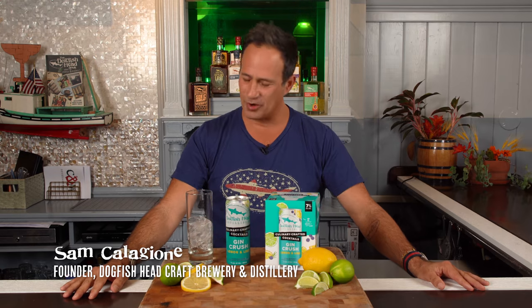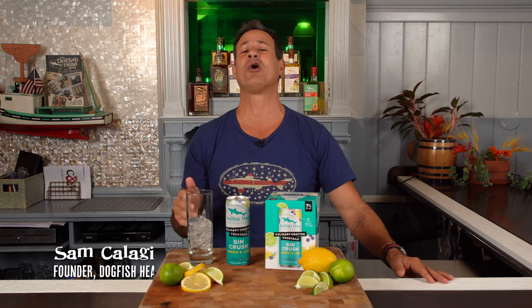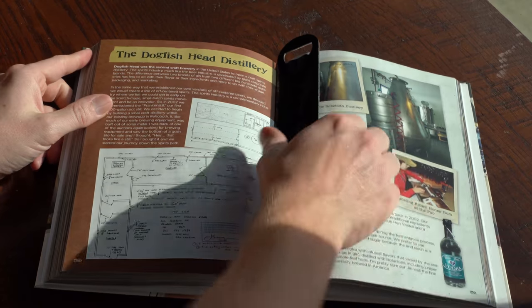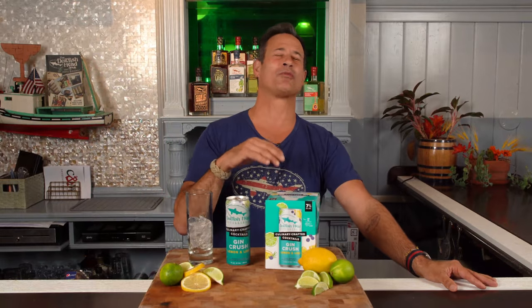Sam Calagione here, brewer and founder of Dogfish Head Craft Brewery and Distillery. Most people know us for our off-centered ales, but did you know Dogfish Head has been craft distilling for two decades? All this time we've been making award-winning distilled spirits. Now we're taking some of the world's most beloved cocktails and putting our own off-centered thumbprint on them.